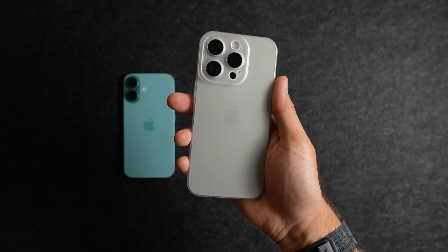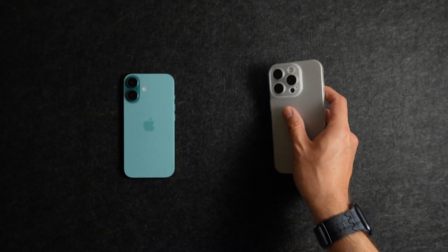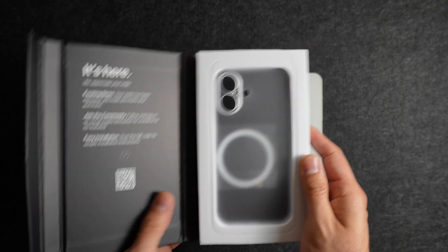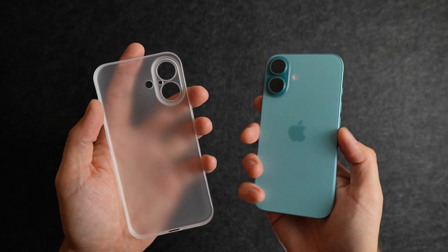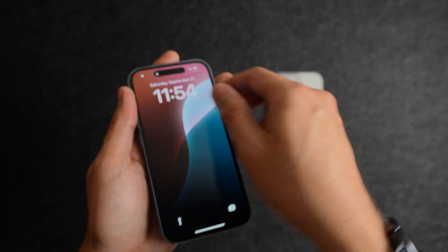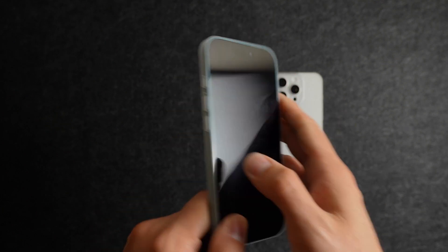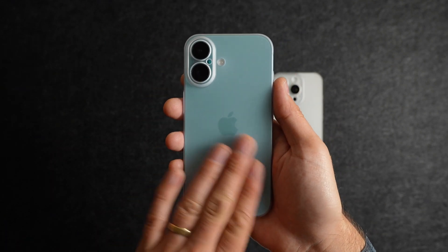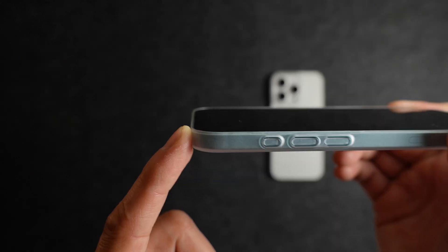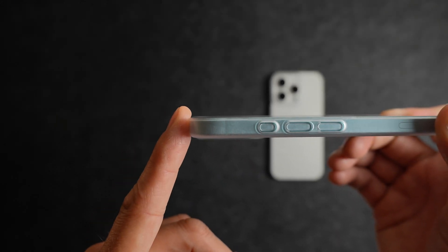This is what the case looks like on the 16 Pro in Natural. Now let's take a look at the 16 in Teal, still in the Arctic Frost color, so you can see what it looks like on a colored iPhone. I really like how this looks — you're still able to see the color of the phone, just in a slightly more muted tone. Here's a look at the lip protection you can expect from a phone that doesn't have a screen protector installed.